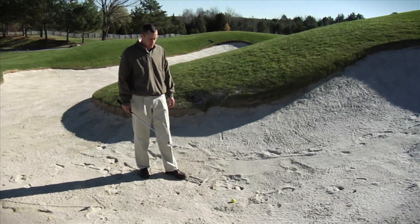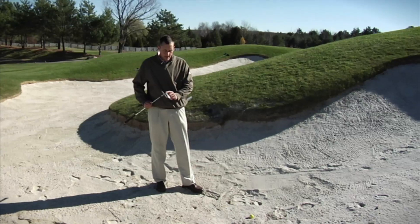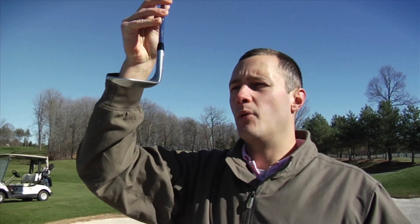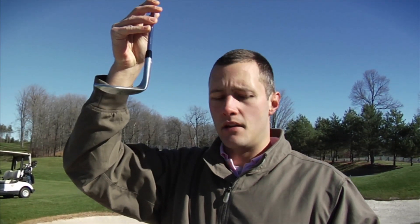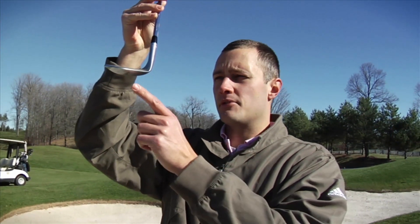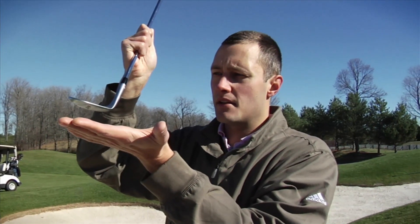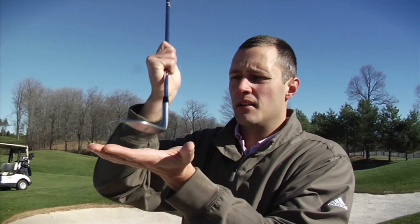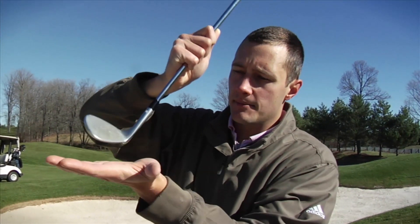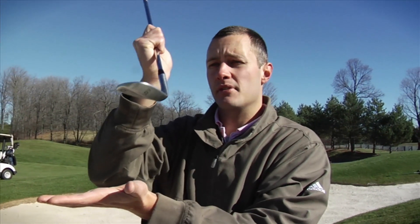On wedges — like a sand wedge, a lob wedge, that kind of thing — there's something in the club called bounce. It's this angle right here. What that creates, especially in a bunker situation, is you don't want your club to dig into the bunker. So it causes, just like the name sounds, a bounce effect. When it hits the sand, it'll bounce up and release the golf ball nicely. Otherwise, if you're going in like this, you're just going to keep digging into the sand — you don't want that. You want the club to go up and through the sand so the ball goes up.